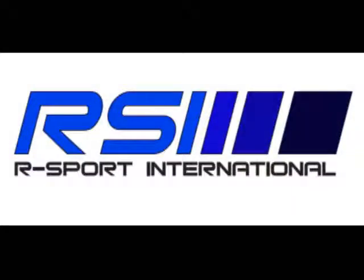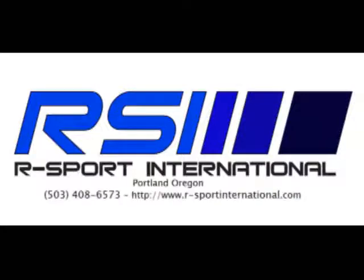If you have any questions about this beast of a header, please give us a call or email us anytime. Thank you for taking the time to look at RSI's 850 Turbo header video.